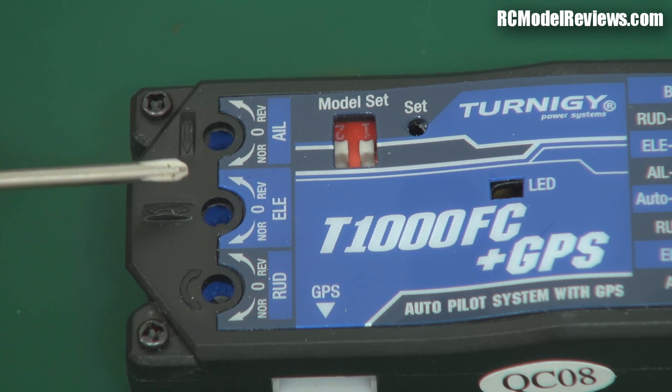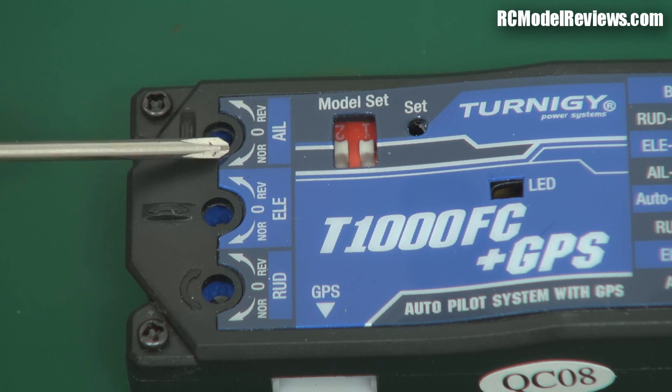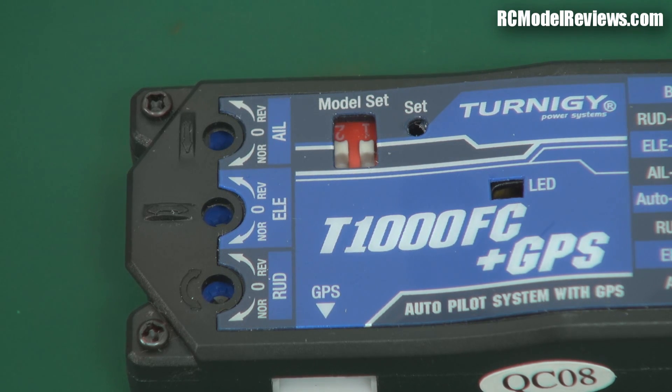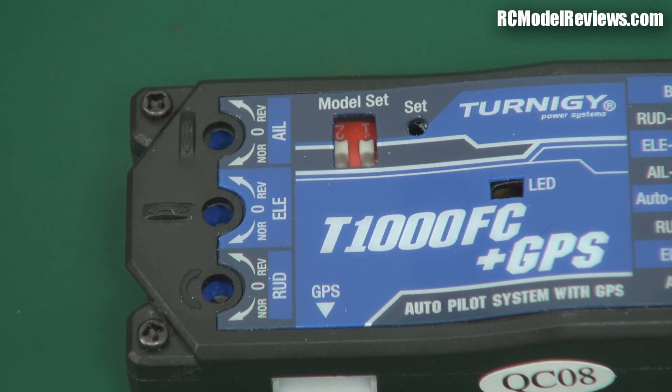These let you adjust the gain on the gyros, which does several things. First, it enables you to set the direction of correction — if you have these in the center position it'll do virtually nothing. As you turn it one way it'll apply gain in one direction; the other way applies gain in the other direction, so it's like reversing the switch. If the nose of the model goes down, the elevator goes up — turn it the other way and the elevator will go down, making it even worse. So you have to be very careful to check that these gains are all set up properly before you fly.